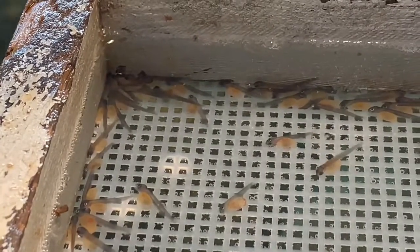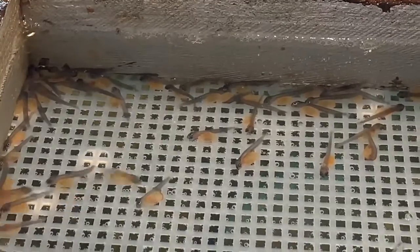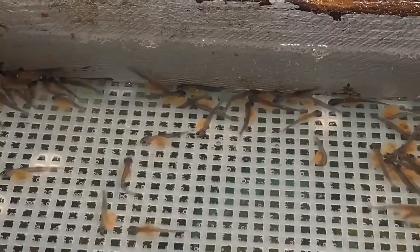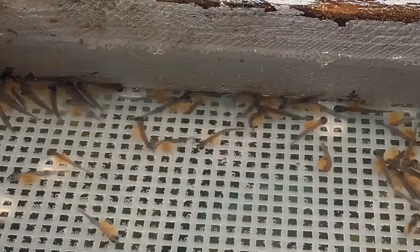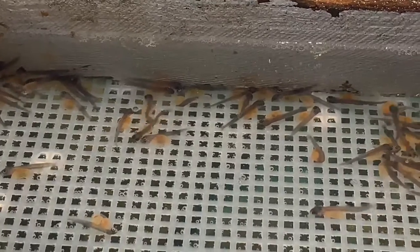You can see why they get the name sack fry — you can clearly see the yolk sack, which is approximately 60 to 70 percent of the trout's body mass. They're going to utilize the yolk sack at this stage for nutrition.